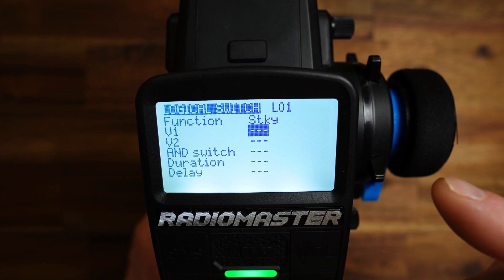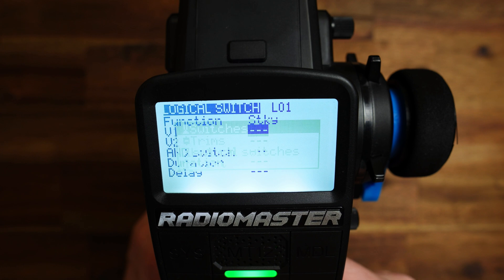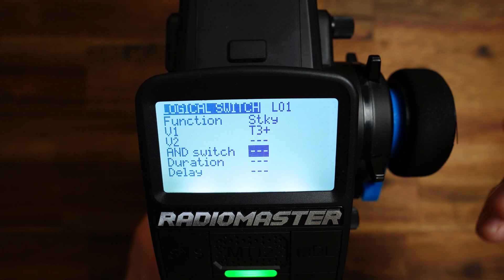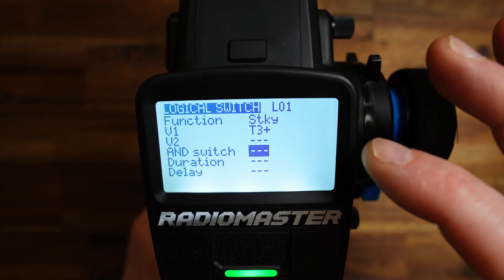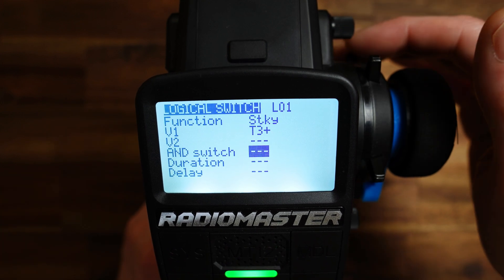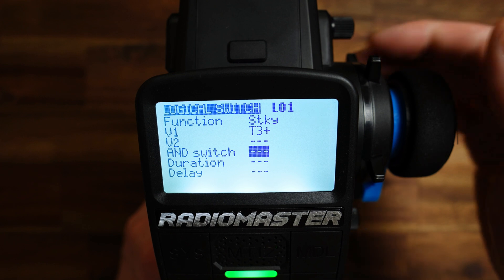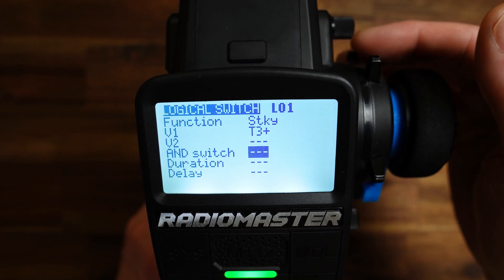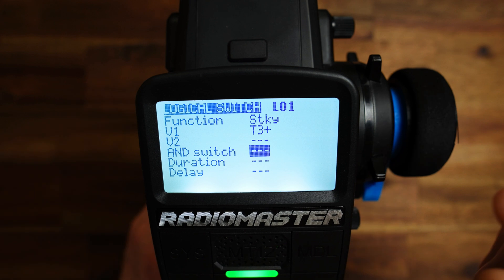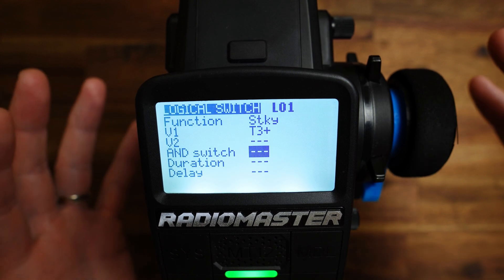We have to set V1 because V1 turns on the sticky, and for this I choose the T3 plus trim switch. When we turn on the radio or load the model, the logical switch L01 is deactivated, is off. The first time we hit T3 plus, L01 becomes active. If I hit T3 plus now, L01 is now active, and no matter what button I click or how often I click T3, L01 stays in this state. Now we have our logical switch which we can use to identify whether we are in the initial state or not.